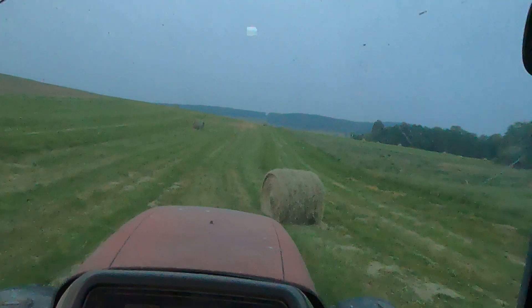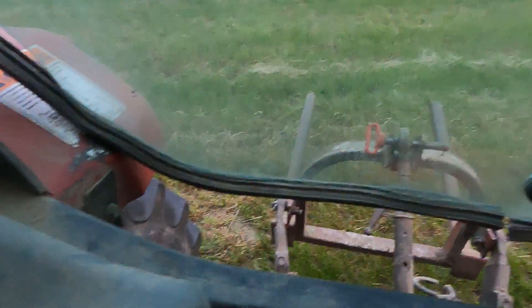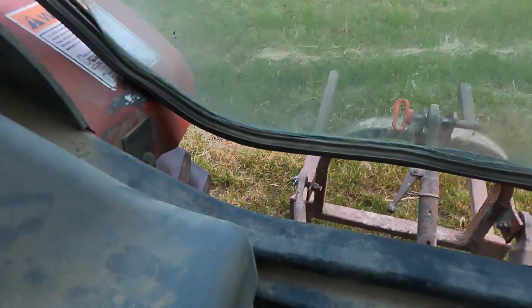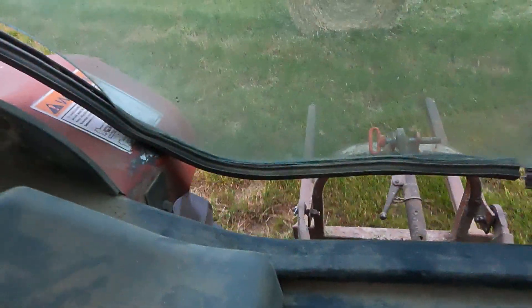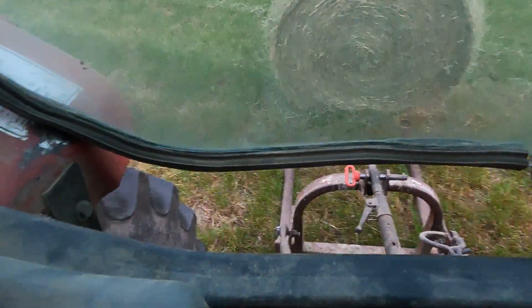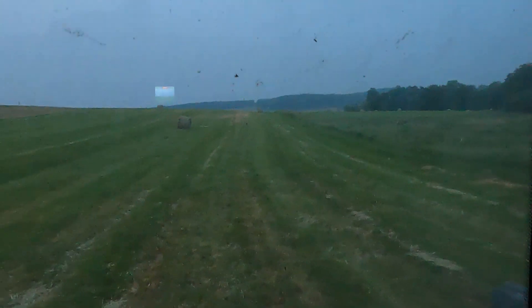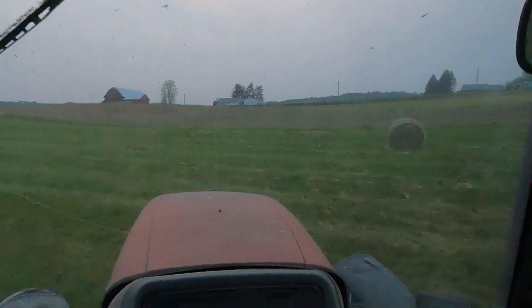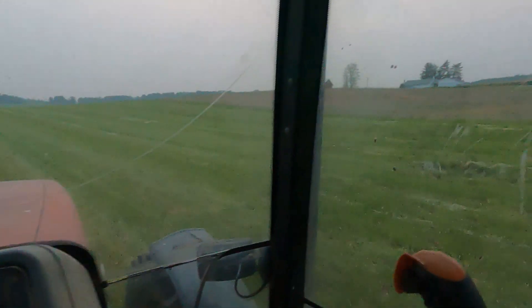Picking up bales - I got the bale picker upper in the back of me, so we just back in. Down goes underneath, just pick it up. We got a lot of bales that way. I gotta take it over there by the barn and we're putting them in nice columns, taking them out of the field for now. Eventually we're gonna pick them up and take them home, but that'll be a little bit from now.